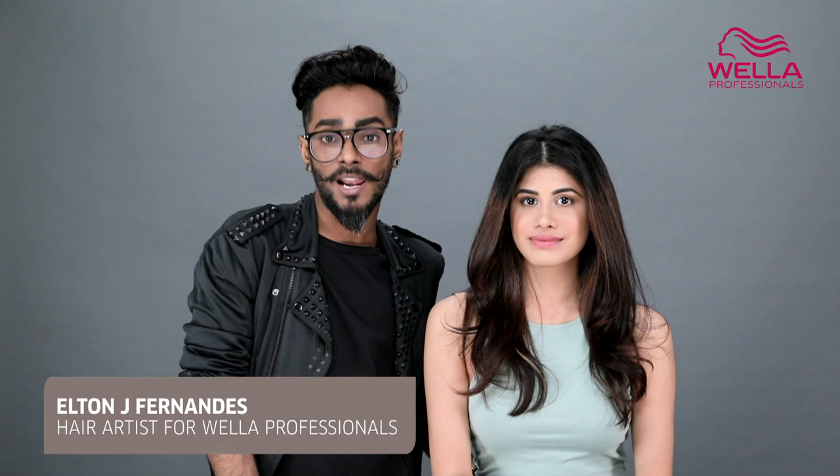Hi, I'm Elton J. Fernandez, hair artist for Wella Professionals, and with me is the beautiful Malvika. We're going to show you how to achieve some very relatable, quick, and easy runway looks from spring/summer 2018.